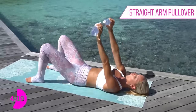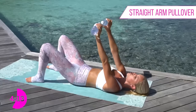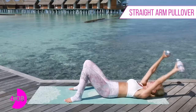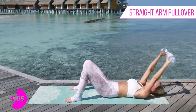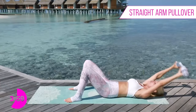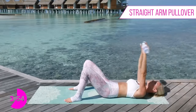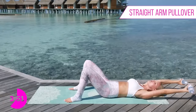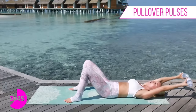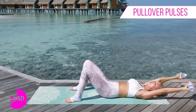Take it nice and slow and controlled, we don't need to rush here. We're really trying to keep those arms straight - if your arms are bending it means the weight is a little bit too heavy, so just drop them down and keep moving with me. You're going to feel so amazing after you get through this. Remember to check in with me - I love seeing your transformation pictures on Facebook and Instagram. Take it all the way down to the bottom and we're going to pulse just up and down. It's starting to kick in - squeeze those abs.